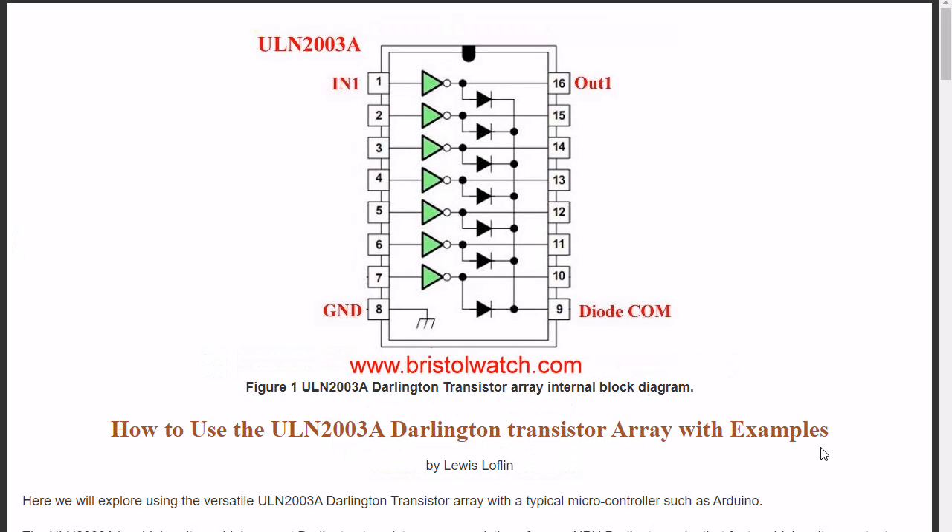Welcome. This is an updated video to the ULN 2003 Darlington Transistor Array with examples. The other video put out roughly 10 years ago needs to be updated, and this is that replacement, hopefully with better graphics and better sound.